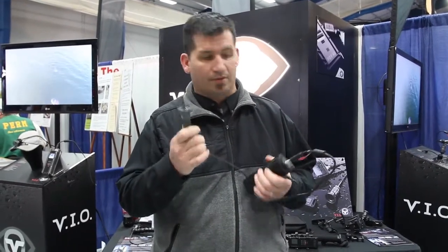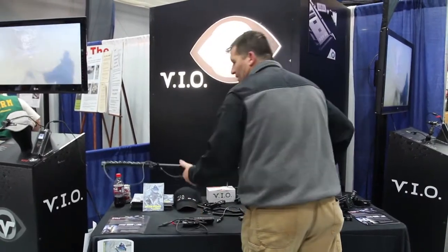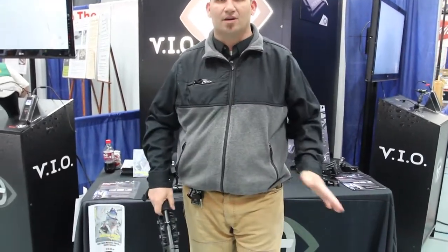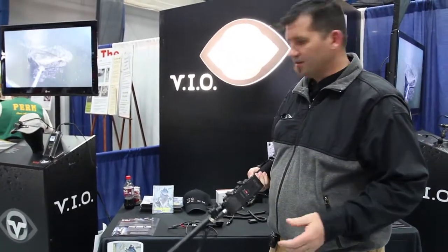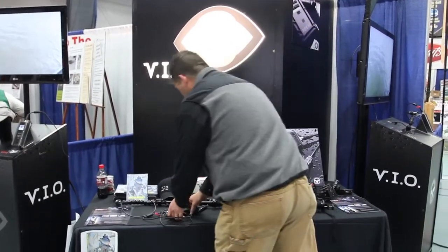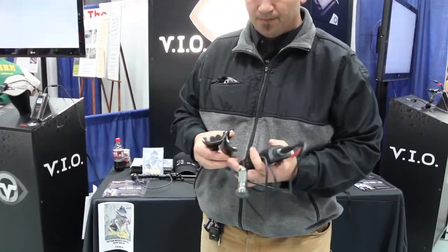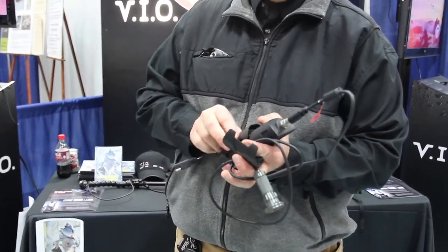The camera head's waterproof, and this is the control as well. This is one of the rigs we've built up to get our underwater shots, so we can get nice underwater release shots. All of our mounts tie into the RAM mounting system, so the mounting possibilities are endless. It runs off of four AA batteries, but we also have a power adapter where you can tie it into the 12-volt system on your boat.